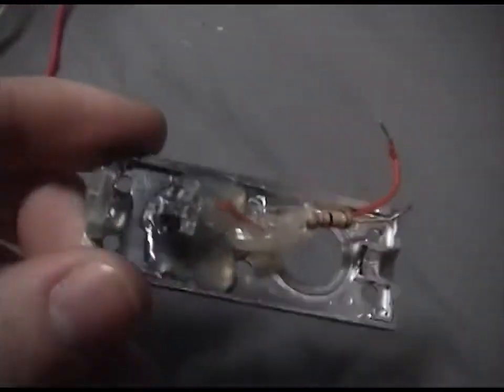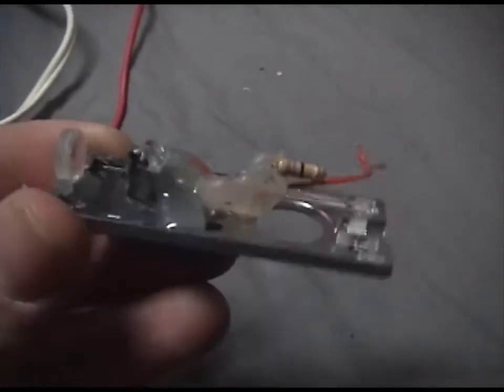Today I disassembled a DVD burner and pulled the diode out — the DVD diode, which is a red laser.